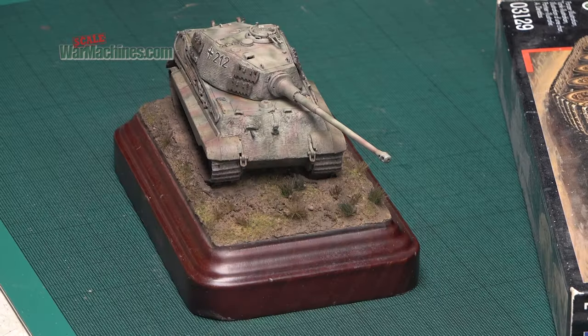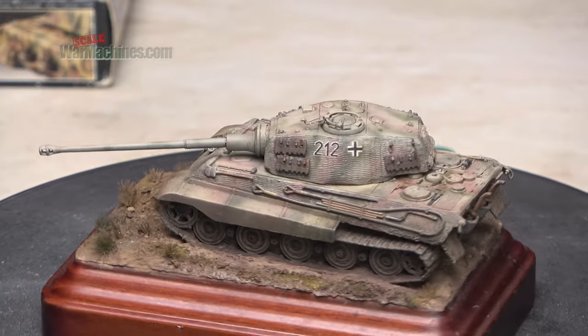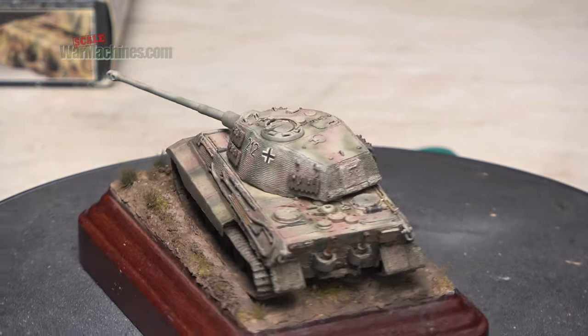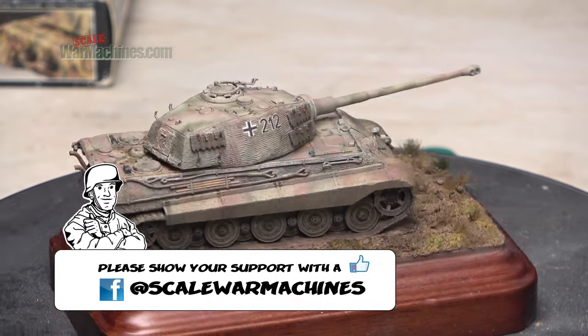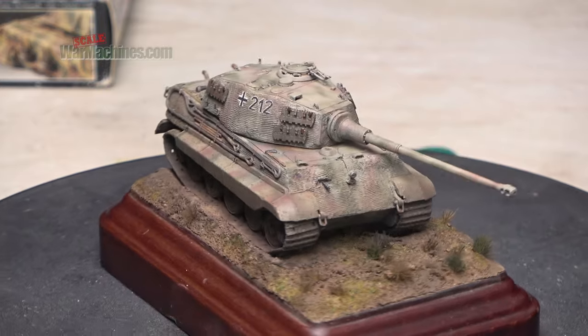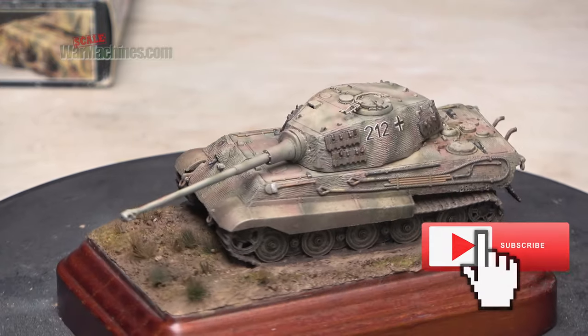And here is the finished tank. It was a bit of an inherited build but I enjoyed it nonetheless. If you're wondering about the base, I'll show that after the credits for those who are interested. So I'll leave you with these final shots of the tank. Thanks for watching — I hope you've enjoyed this series. Goodbye.